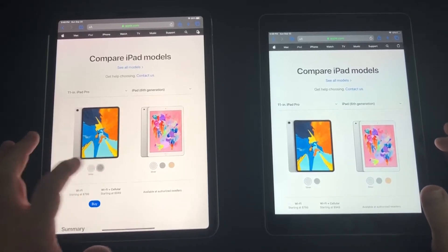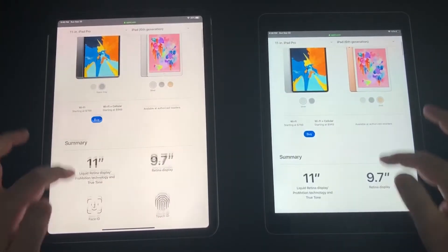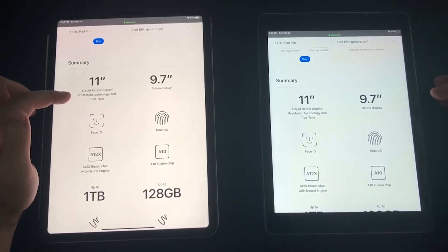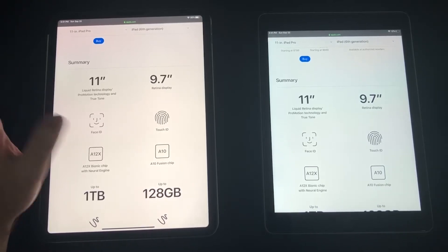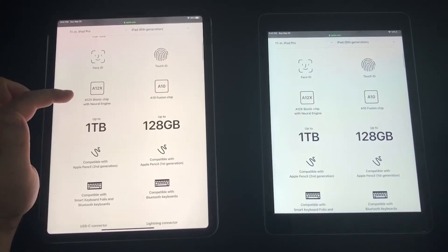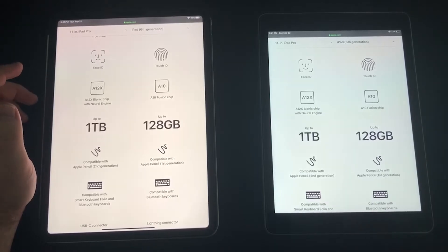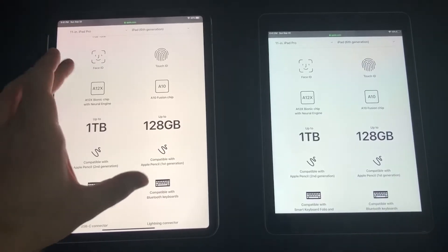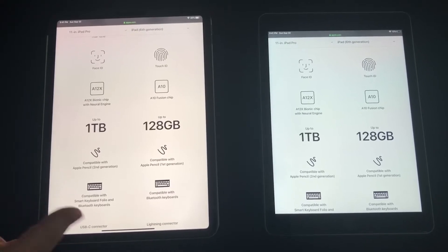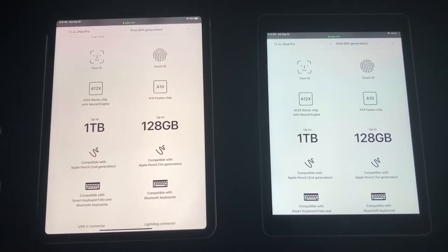The iPad Pro comes in silver and space gray, while the iPad 6th gen comes in silver, space gray, and gold. The Pro is 11 inches with a Liquid Retina display, ProMotion 120Hz technology, and True Tone. It also has Face ID versus Touch ID, and the A12X Bionic chip, which is way faster than the A10. The A12X is actually faster than a lot of laptops on the market right now — it's incredibly fast and snappy.